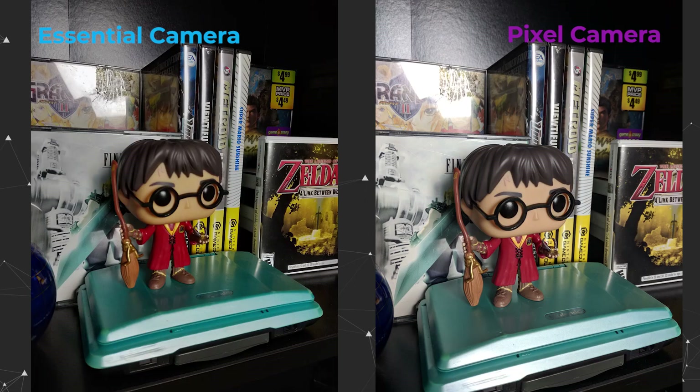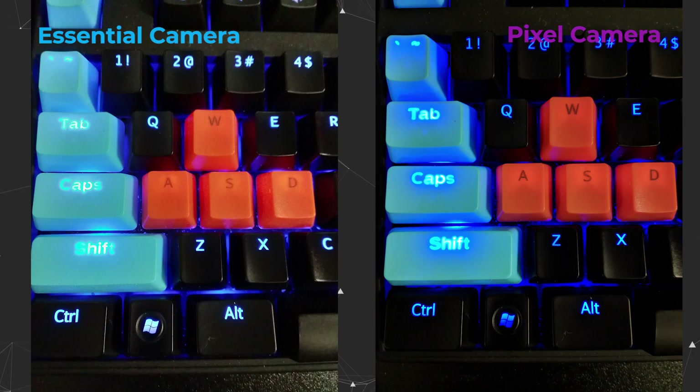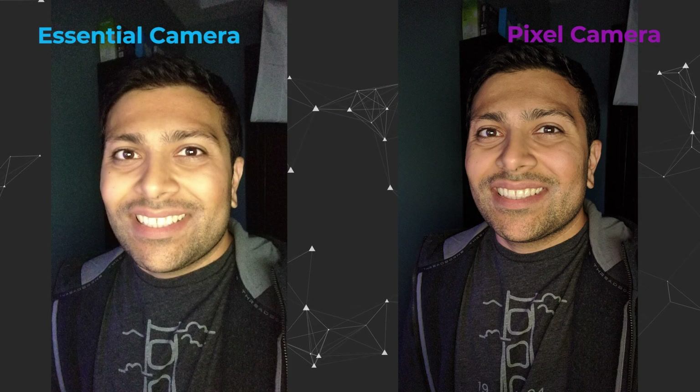I'm going to go ahead and roll some footage of some side-by-side samples of photos, and you guys can just check those out right now. Alright, there you guys have it — that's all there is to it, that's all you need to get a better camera on your Android phone. Like I said, there are caveats to this, but for the most part this is going to work for most people. If this video helped you out in any way, go ahead and hit that like button, subscribe if you guys want to see more videos like this, and I will catch you guys in the next one. Bye!